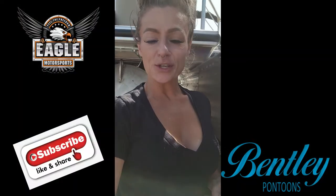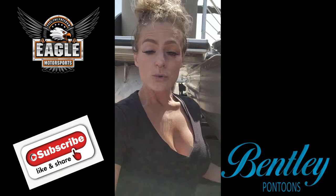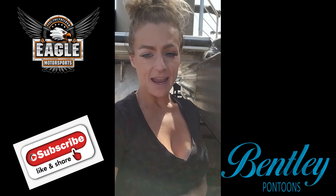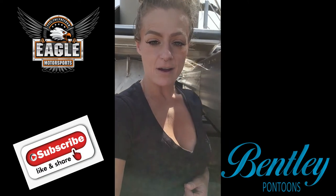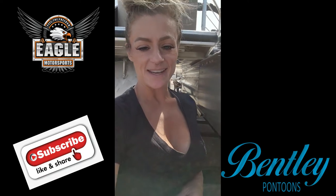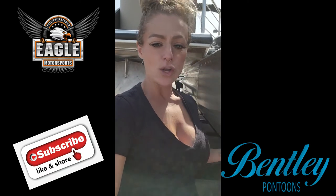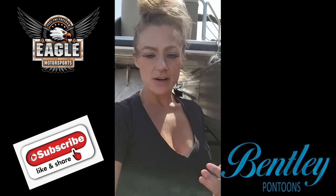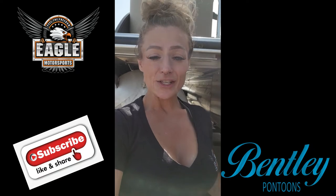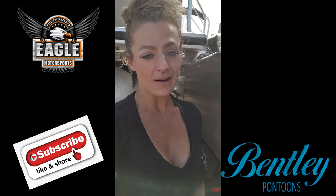You can give me a call at 928-257-4332 — ask for Danny — or email me at danni@eaglemotorsportsaz.com, or come on in for a walk through at 2106 Highway 95 in Bullhead City, Arizona. Thank you all so much for your support — the likes, the shares, the comments, and subscribing to our YouTube channel. We appreciate each and every one of you here at Eagle Motorsports — you truly are family.